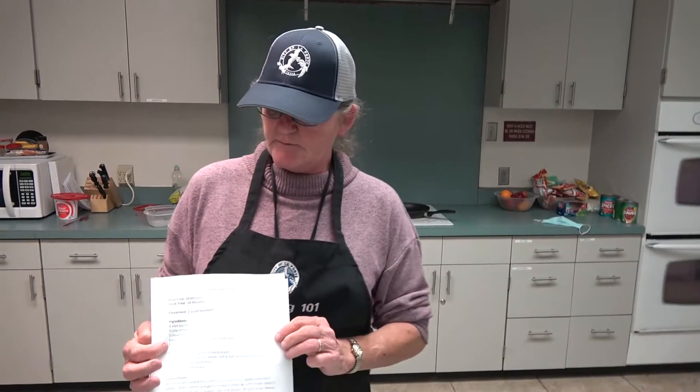Good afternoon, ladies and gentlemen. Welcome to the City of La Porte Senior Services Cooking 101. Today we're cooking potato soup.